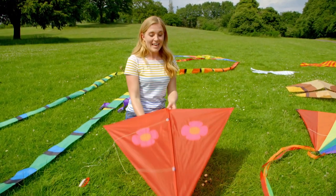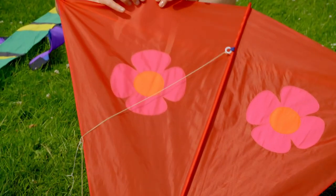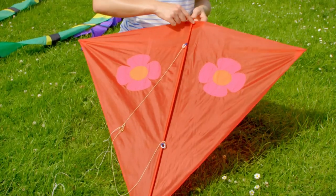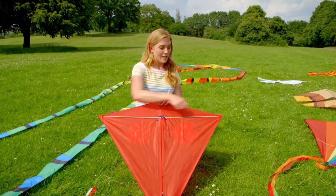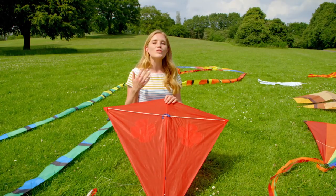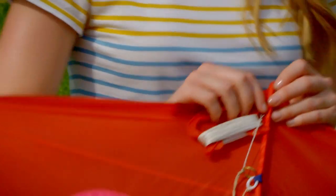For a kite to fly in the air it has to be very light, and this kite is made of a material called nylon, and nylon is really strong but very thin. Now can you see this piece here that goes from the top all the way to the bottom of the kite? That's called the kite's spine, and if I turn it over we can see this piece that goes across the kite, and that's called the cross spar. But attached to the spine we have this piece of string that we call the kite line, and it's what we hold onto when we fly the kite in the air.